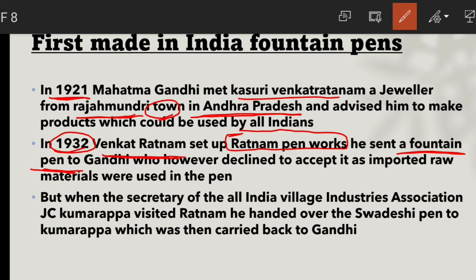However, the raw material used was imported — it was not Indian, it was imported from outside. But later, the Indian Village Industries Association — specifically the All India Village Industries Association — became involved.